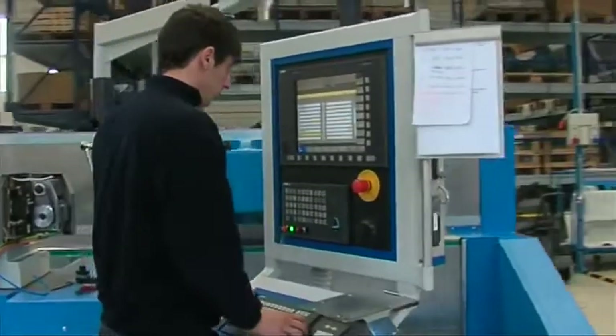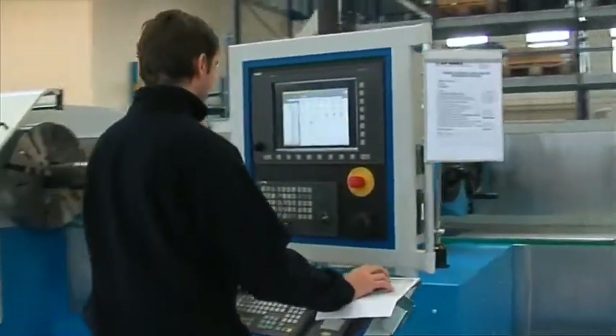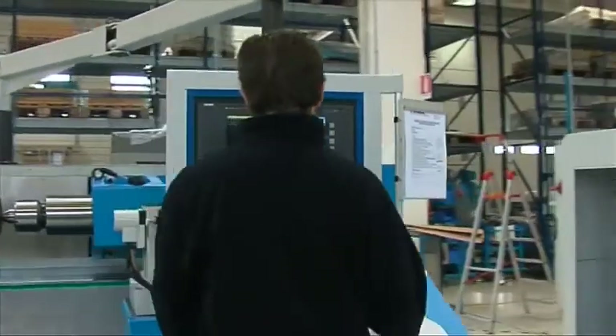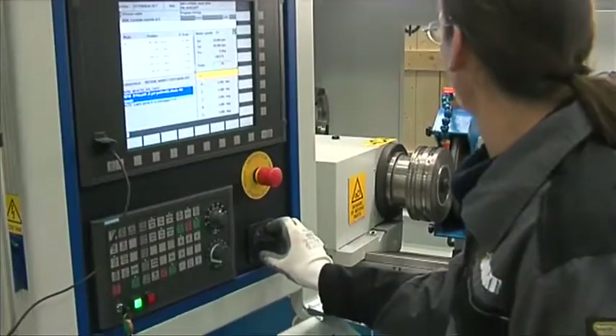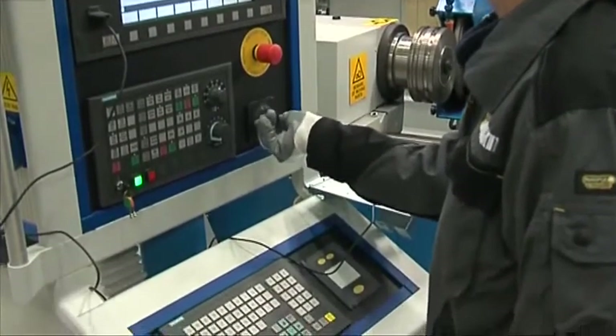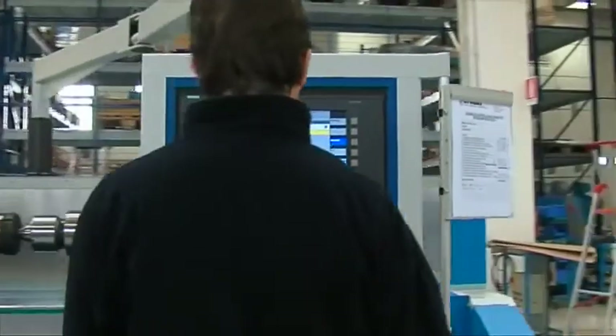The Roll Work software allows a network connection to be made with the other Atomat machines installed in the workshop. In this way the roll inventory database is shared between all Atomat machines and roll data is updated after each operation, ensuring that each machine will be ready to operate using the latest updated dimensional data of the rolls.